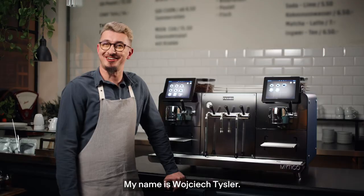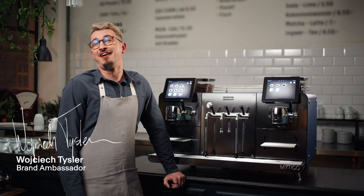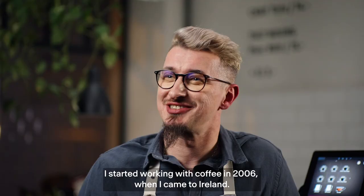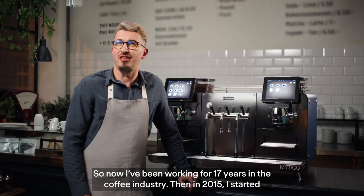My name is Wojciech Teisler. I'm the Franke Coffee Systems Ambassador. I started working with coffee in 2006 when I came to Ireland, so now I'm working like 17 years.